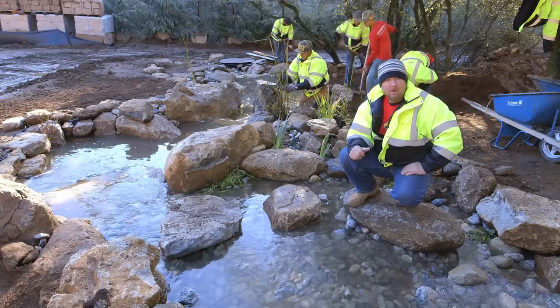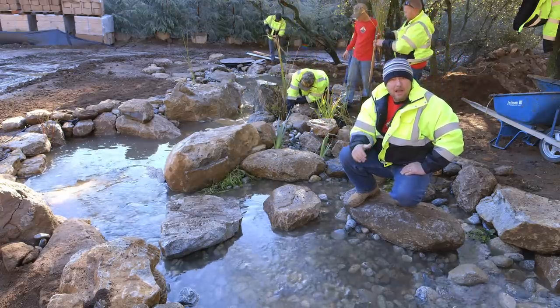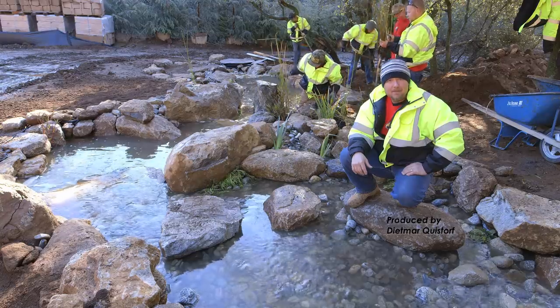We still have some detail work to do on this project — we're gonna backfill some of the edges, disguise some of the liner, and plant some more aquatic plants. I'm gonna get back at it, and until next time, I'm Eric Triplett, The Pond Digger.